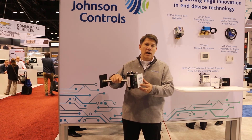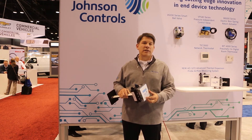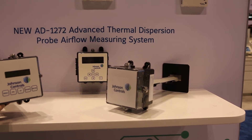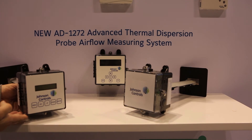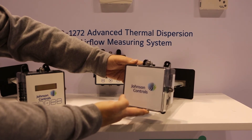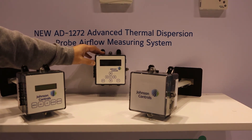We can remote a number of these together with one display, so it makes it real easy for configuration and for maintenance of the air flow measuring station. So this is a station with a display mounted right on it, which would be appropriate for a duct that's fairly accessible. But we also have the station that does not have a display in it, for a duct that is a little more inaccessible, and it would remotely communicate to a unit like this that sits in a space that the operator can get to easily.